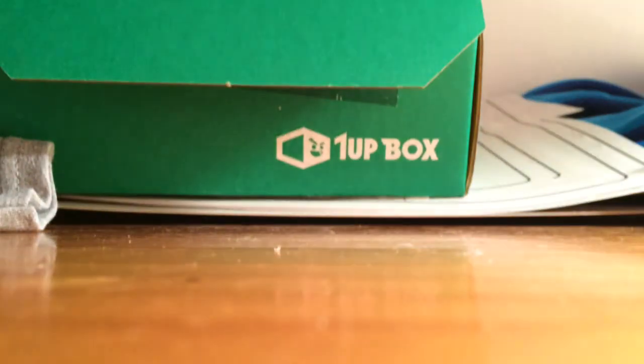Oh, it actually smells good! So here's the Harley Quinn air freshener.